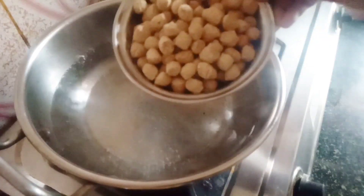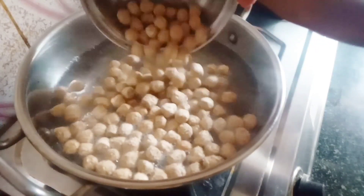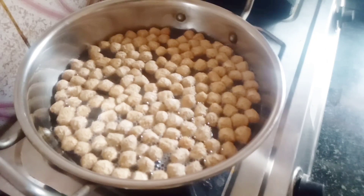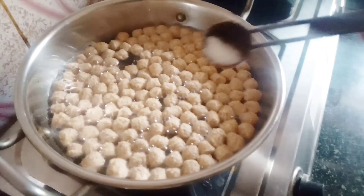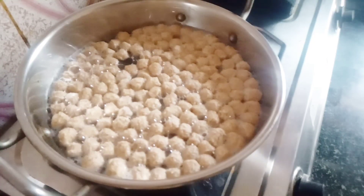Hi everyone. I am going to fry this video. This is a very good taste of soy.